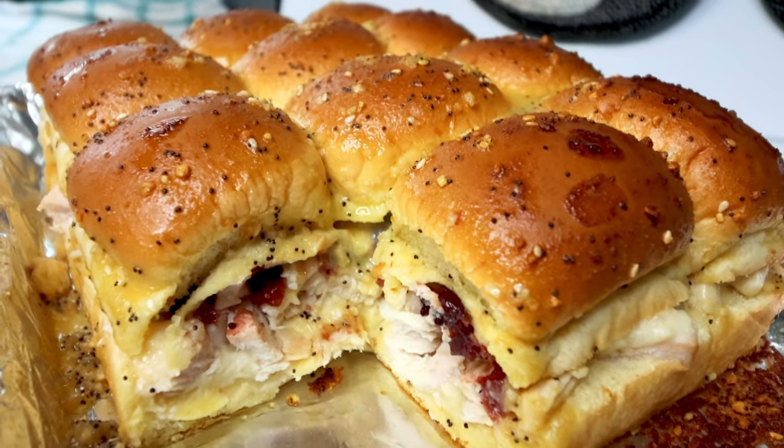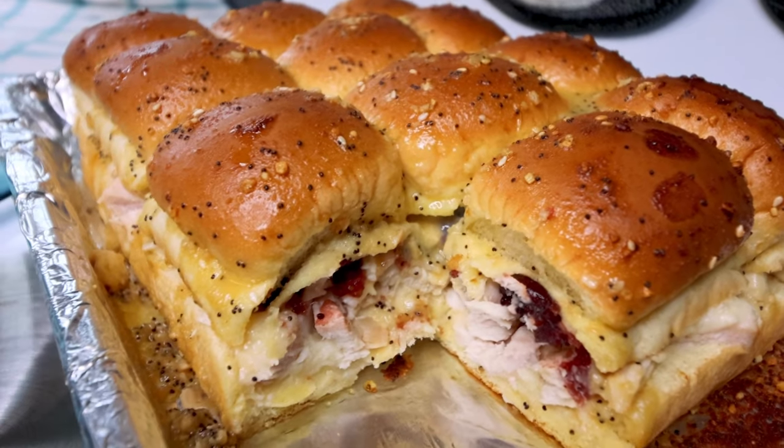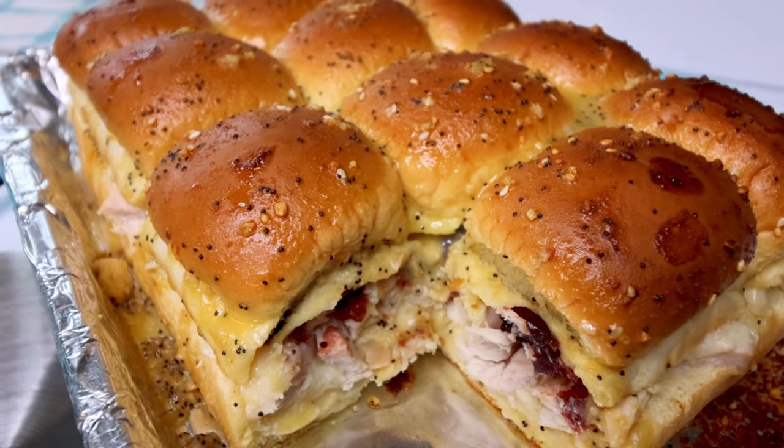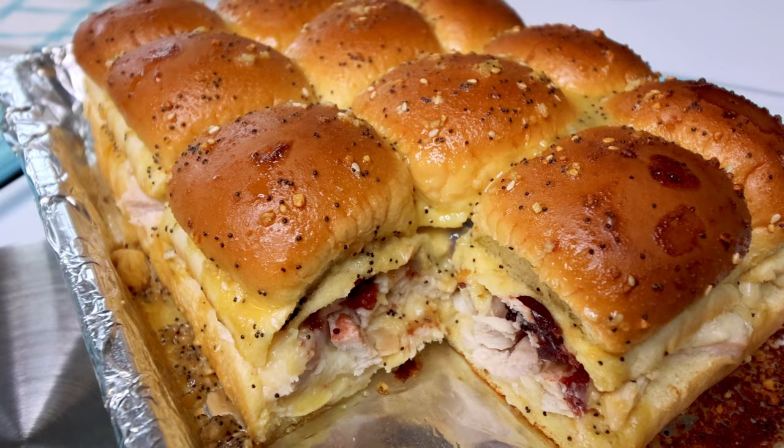So I thought I would show you guys how I do these sliders. They are Turkey Swiss and Cranberry Sliders, as I call them — very, very simple, very tasty, and a great way to use up those Thanksgiving turkey leftovers.